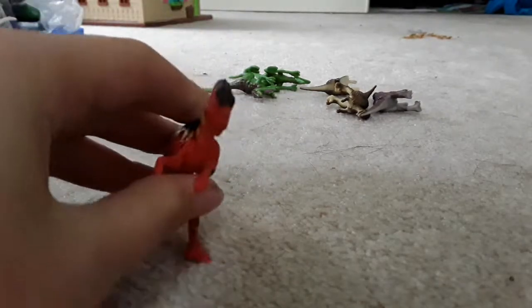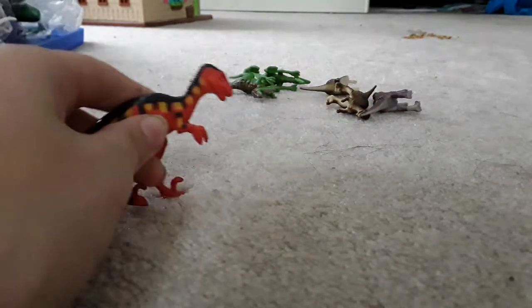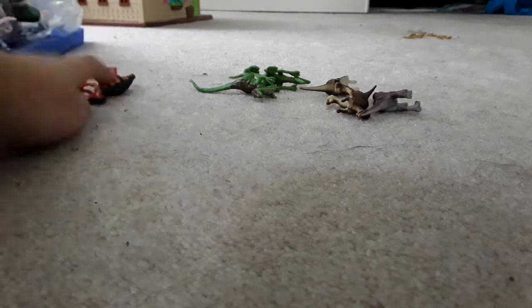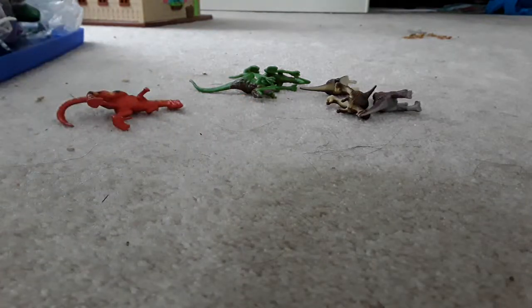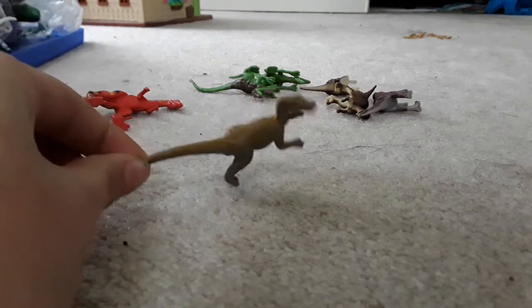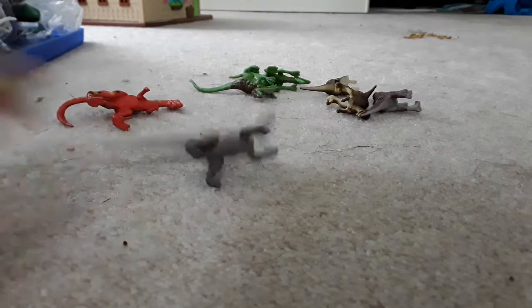Here's a raptor that I have — and also this is the other side. I'm showing you all the small ones first. There's a Velociraptor. I have two of these but I only know where this one is.